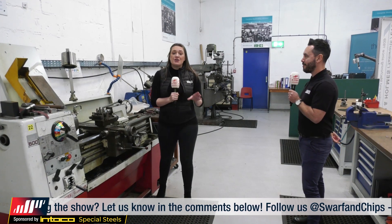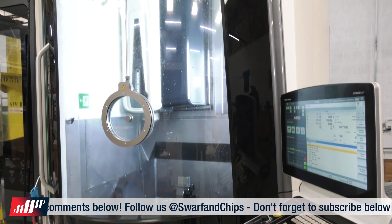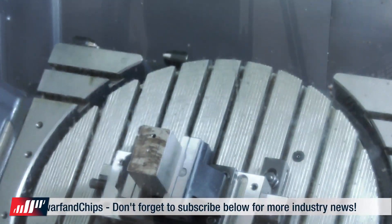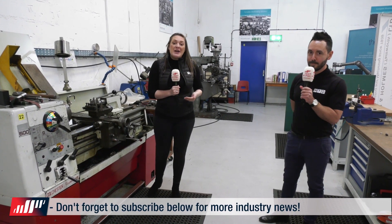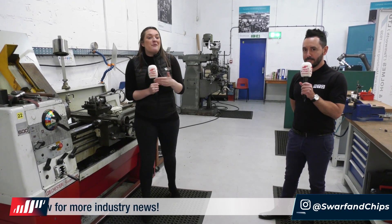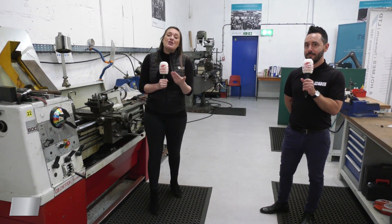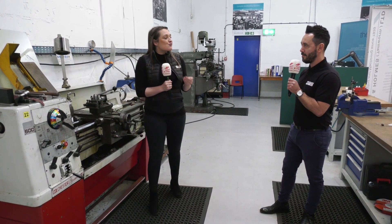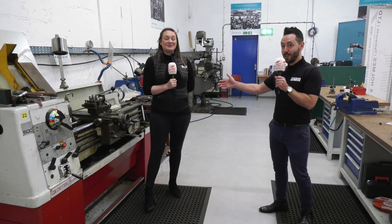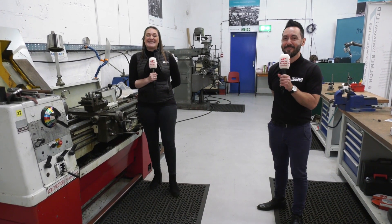I completely agree — I don't think apprentices should be allowed on high technology CNC machines until they've had at least a year of manual work on milling and turning. What Brown and Holmes also do is pair the apprentices with highly skilled engineers who have been here for 20 years or more. Being able to learn from those engineers is a great way for them to start building their engineering knowledge — absolutely priceless. They should not be allowed to touch the CNC machines until they've worked the manual ones.